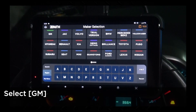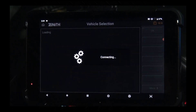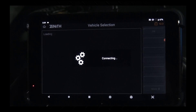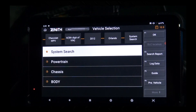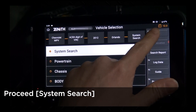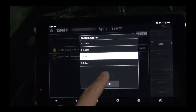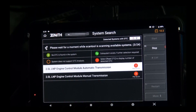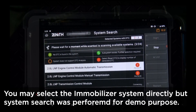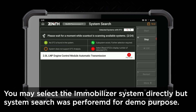Select diagnosis, select GM, select automatic selection. Confirm the model and select OK. Select system search and select the correct engine model. You may go to the immobilizer system directly, but for the purpose of this video we just selected system search.